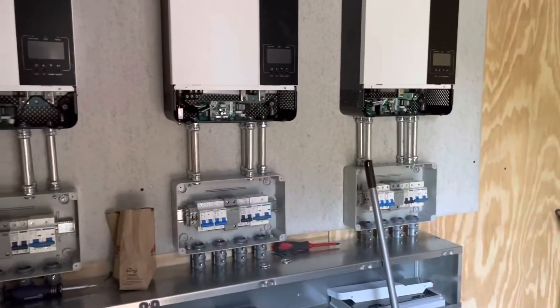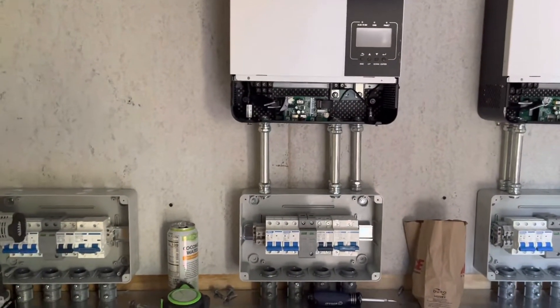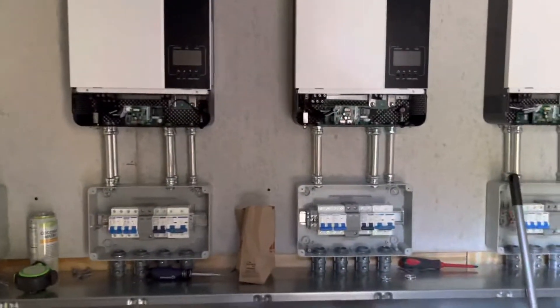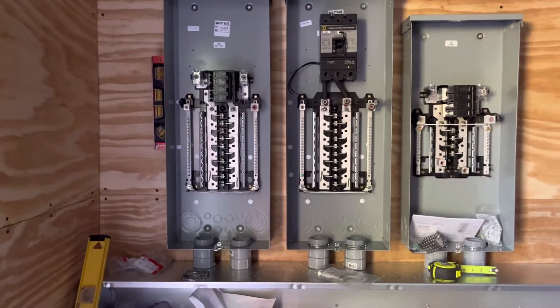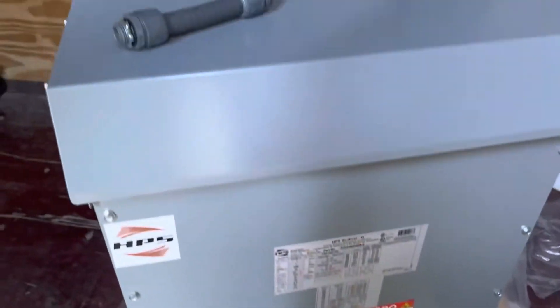These inverters put out 240 volts with no neutral — that's how Europeans do it: they have 240, not split-phase 120/240, and they normally ground one leg of the 240, which is not how we do it here. In order to generate a neutral I had a couple of schemes and watched a lot of YouTube videos, but the more I studied it the more I didn't like it — there were some significant potential problems. So I'm going to use this transformer, which added a little over $2,000 to the cost of my project.